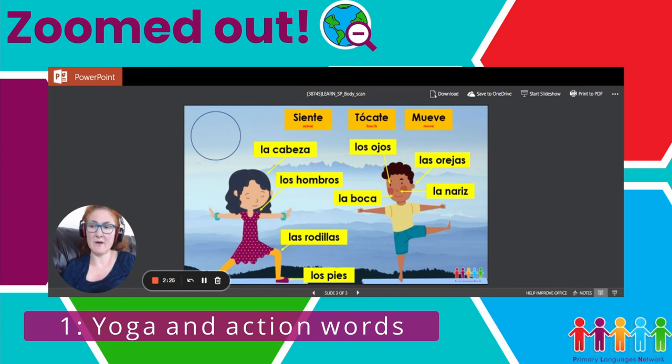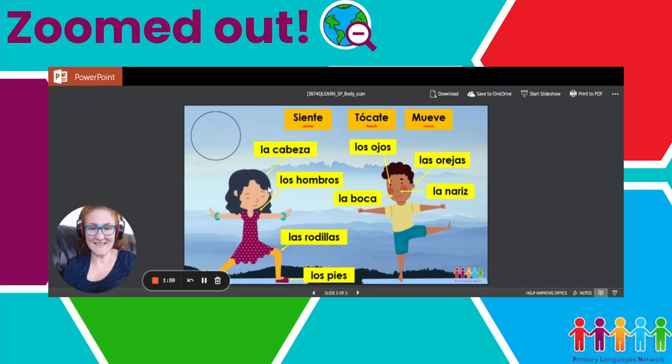In the following lesson, I got some mindfulness music off YouTube, and volunteers came out and read their instructions to the rest of the class. The rest of the class had to do the body scan with them. The kids really enjoyed it, and I really enjoyed it — they were very good. I hope this is useful to you.